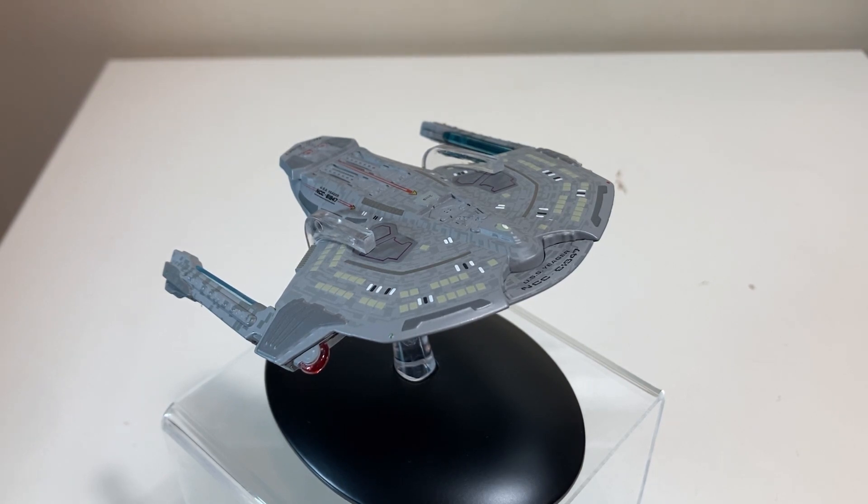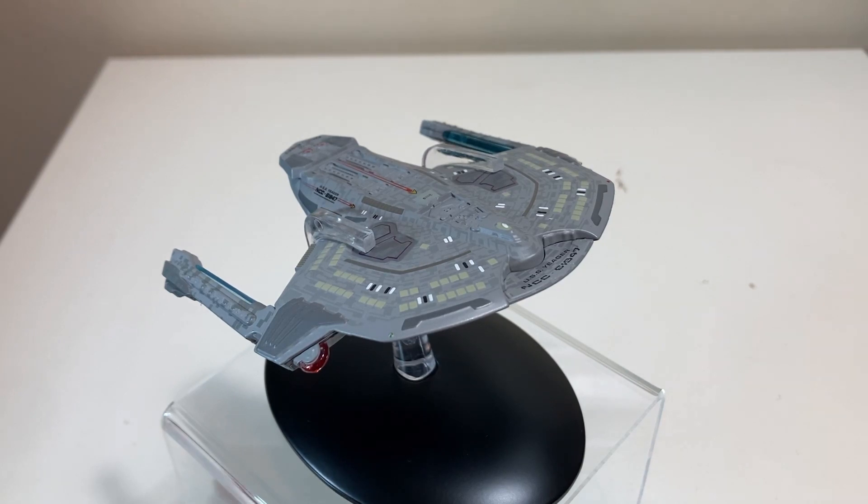We'll also have an unboxing, so now we're done with updates. Today we are taking a look at the Eaglemoss Saber Class, Issue Number 56 in the Official Starships Collection. It's definitely an earlier model, similar to the Steamrunner Class, but no less interesting — a cool little model. We first see this ship as part of the fleet at Sector 001 in Star Trek: First Contact — the movie, not the Next Generation episode.